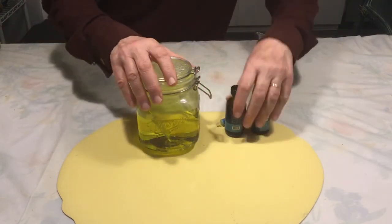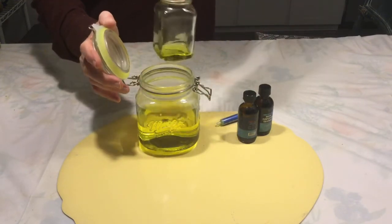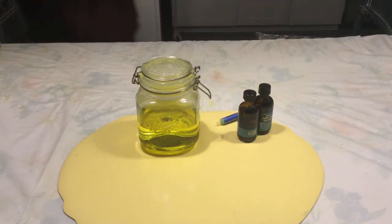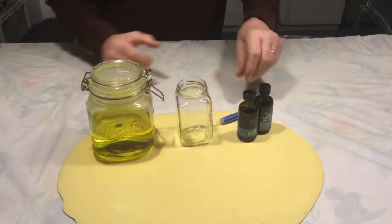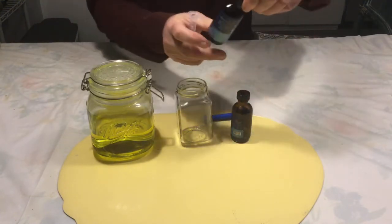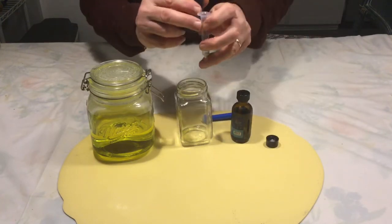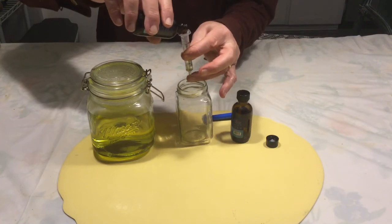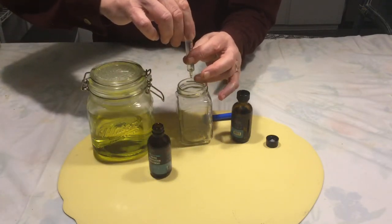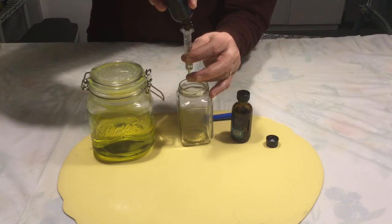I take a deep breath, then open this up and close it, then go dispose of the small container. Now we'll do the same thing we did when we first started — we have the two little containers, the citric acid and the sodium chlorite, and I'll put 10 milliliters of each in here, assuming I have enough. It comes up just a little short, but that's okay.